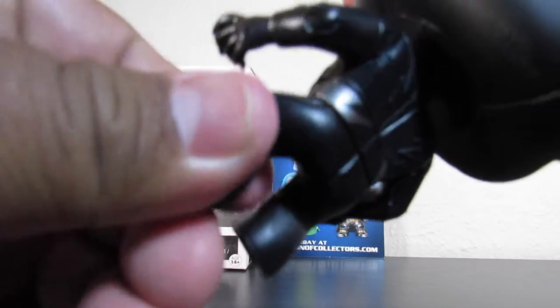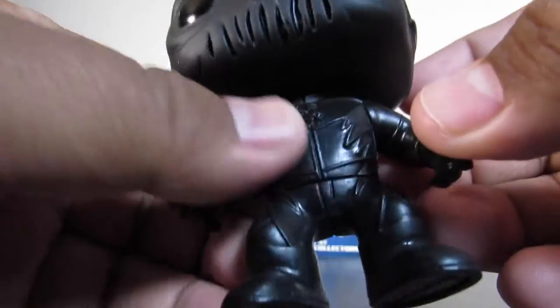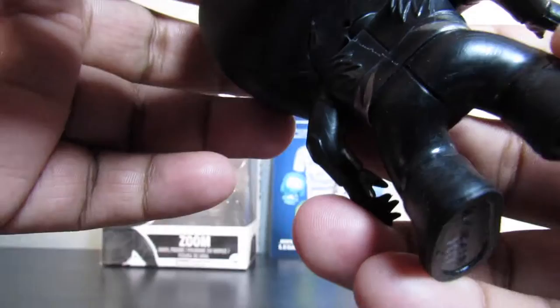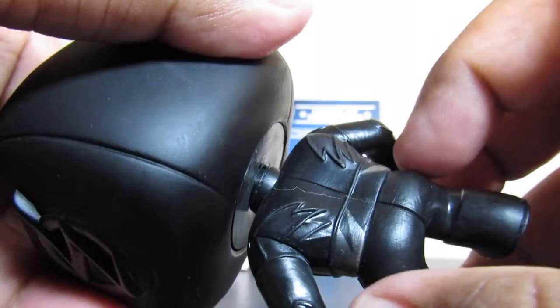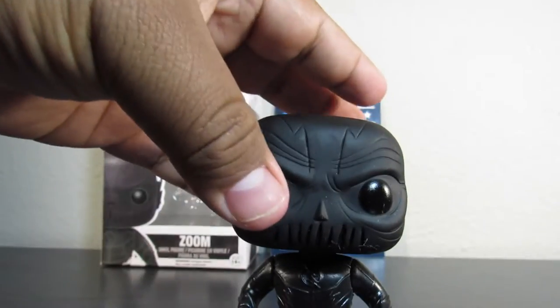The body on this, of course, is black and silver, just like a standard Funko Pop. Get a close-up of the chest there. I do like the silver accents on the back of his belt line. Overall, pretty cool pop.